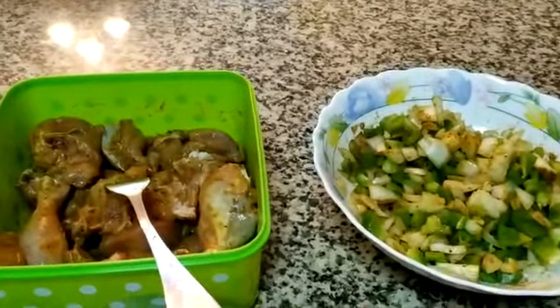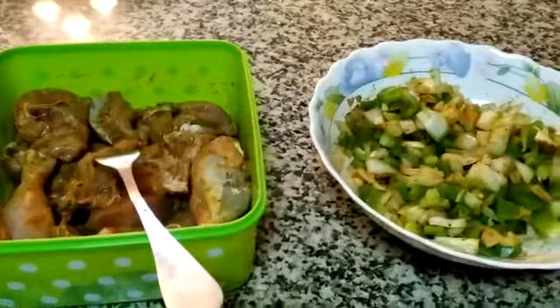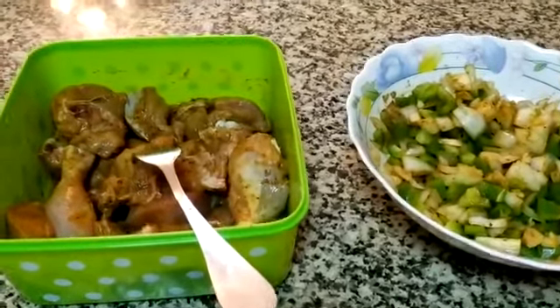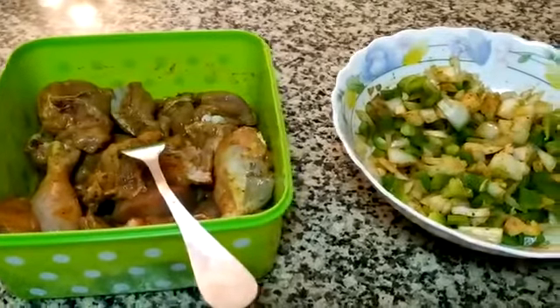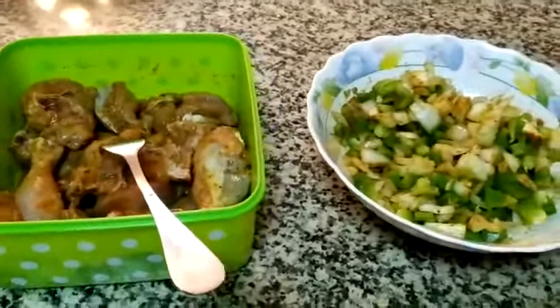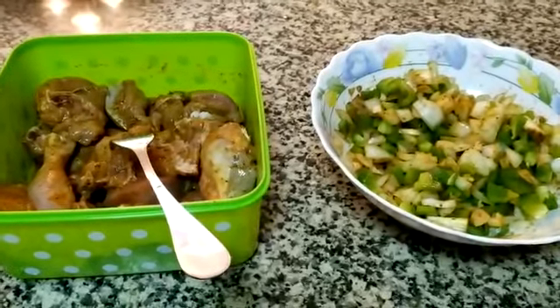Hi everyone! Assalamu alaikum. Welcome to my kitchen. I am Zekesh and you are watching my kitchen series. Today we are making chicken jalfrezi. It is a very delicious dish and my kids love it.